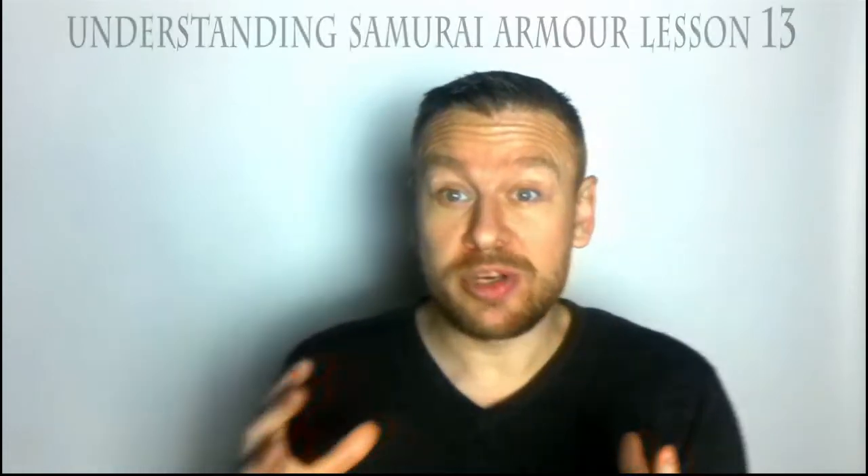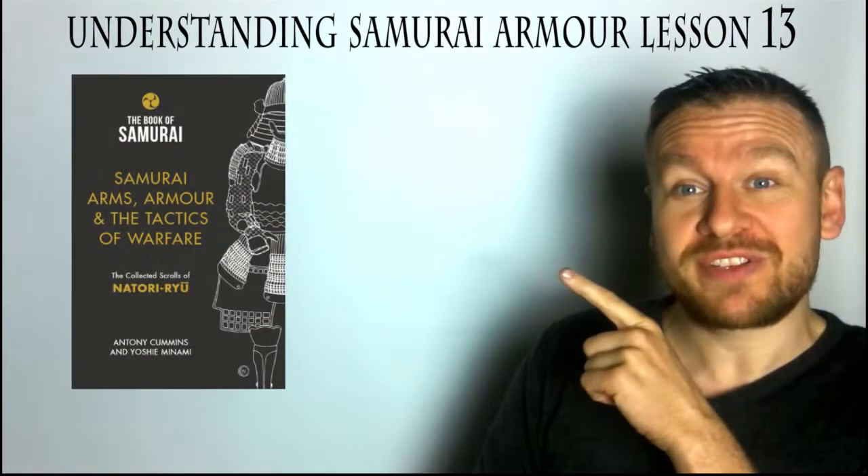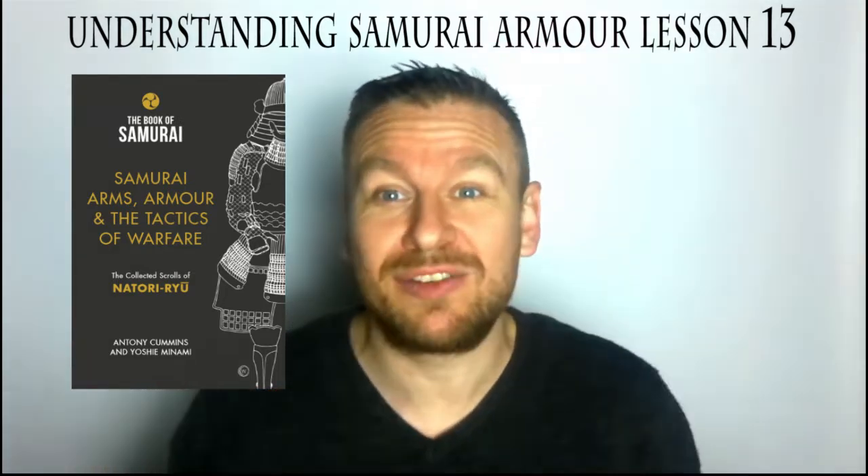Hi everyone, my name is Anthony Cummings and welcome to this video. We are doing the Understanding Armor series and we're up to lesson 13. We're using the Book of Samurai here, as you can see — this is number two. The links are below to get yourself a copy and keep up to date with us.